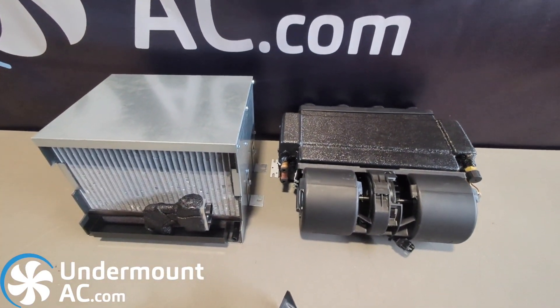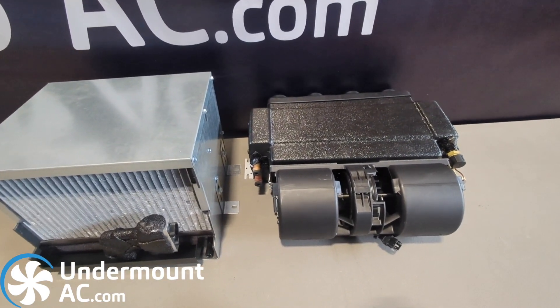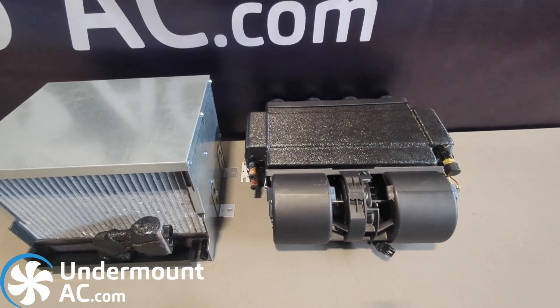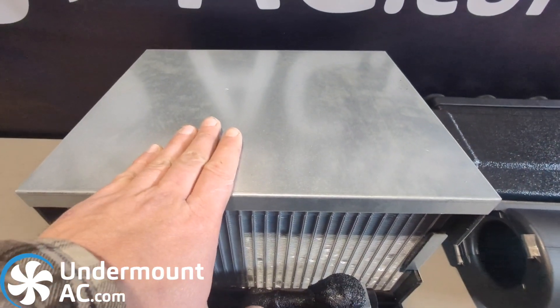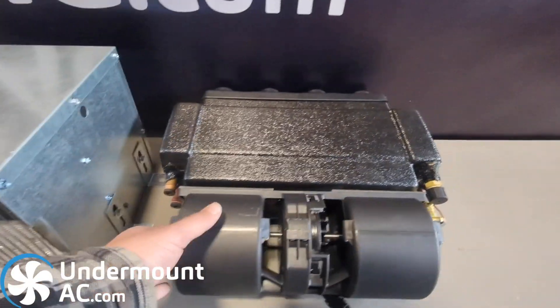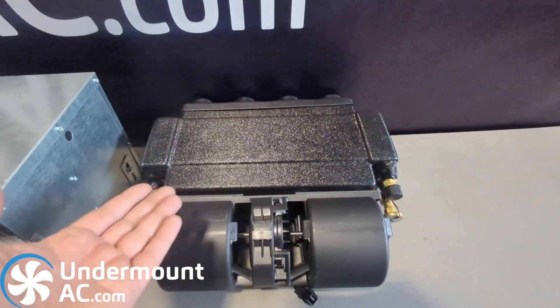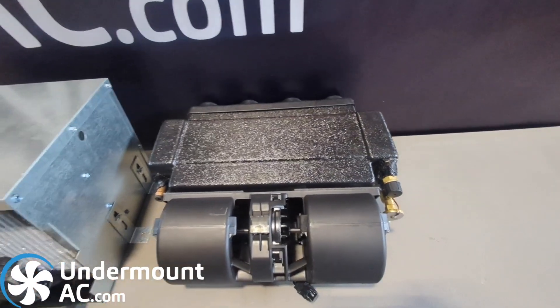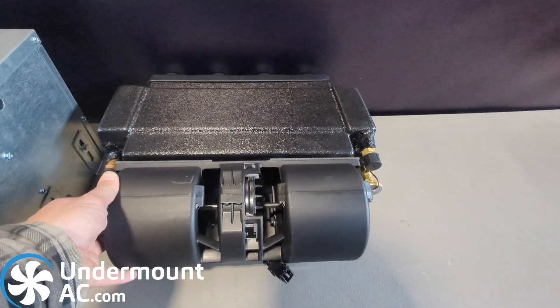That pretty much sums up the differences. Both of these can accept louvers, ducting, and all sorts of mounting options. Both have to be mounted the way they sit — they cannot be mounted sideways, mainly because the condensation tray would not be effective and would leak outside of the unit. So they require flat mounting.